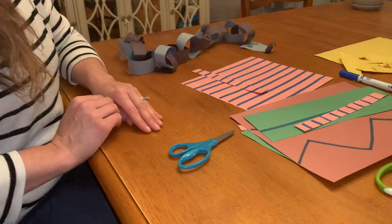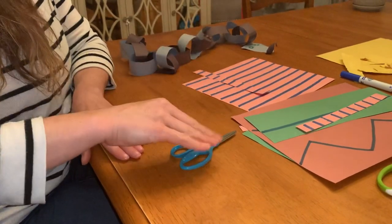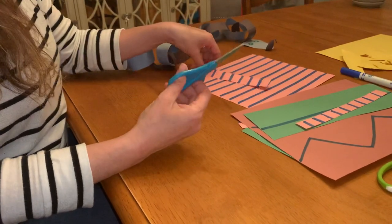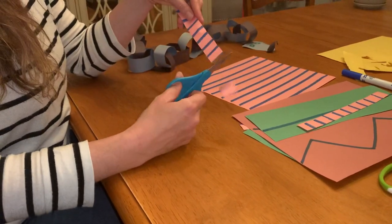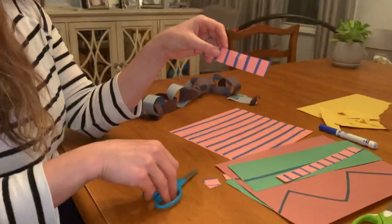We have a little song: 'Fingers on the bottom, thumb is on the top, open, shut, cut, cut, cut.' And we just sing and playfully snip the paper for beginner cutters.